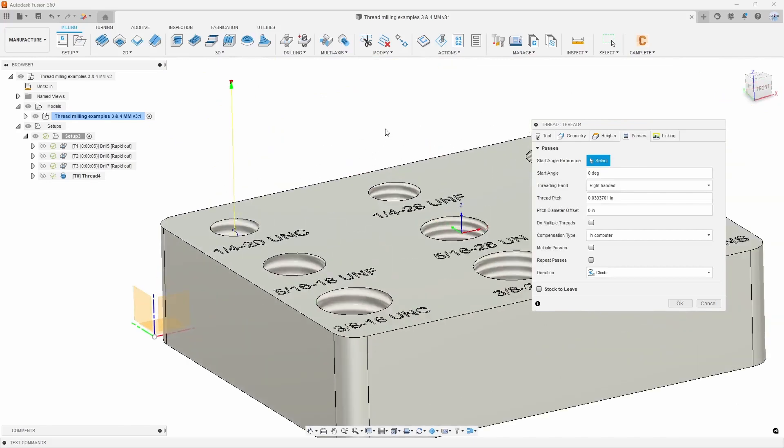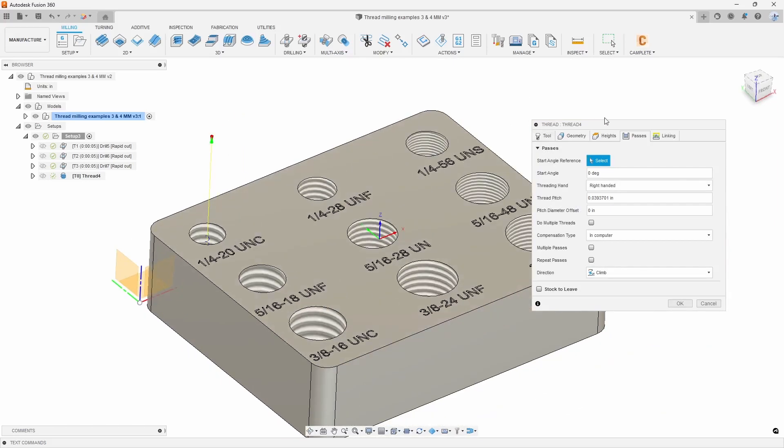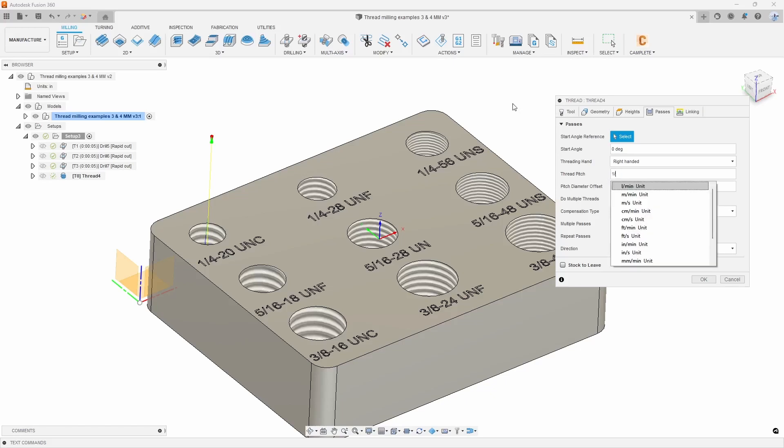In the passes tab, this is where you do most of the work. The main things to look out for in this threading operation: make sure you have the right direction — I'm going to do a right-handed thread — then go ahead and put in the pitch. What I like to do is have Fusion do the math for me, so I can type in 1 divided by 20 and when I hit OK it should take the pitch and throw the decimal value in there. So what I've put in there is 20 threads per inch.